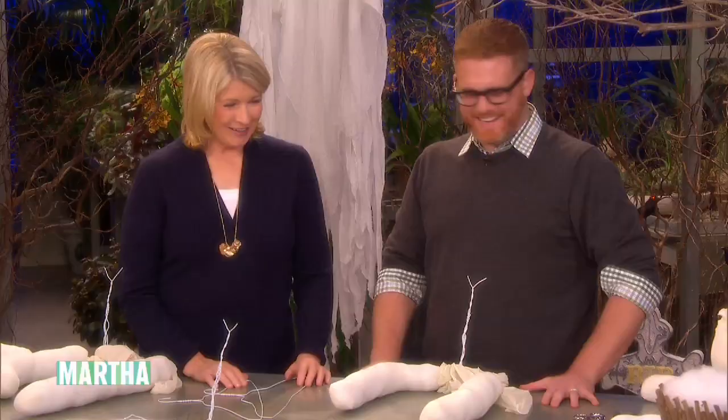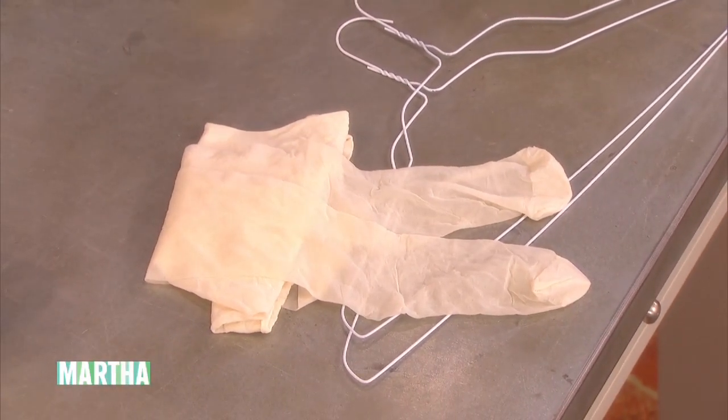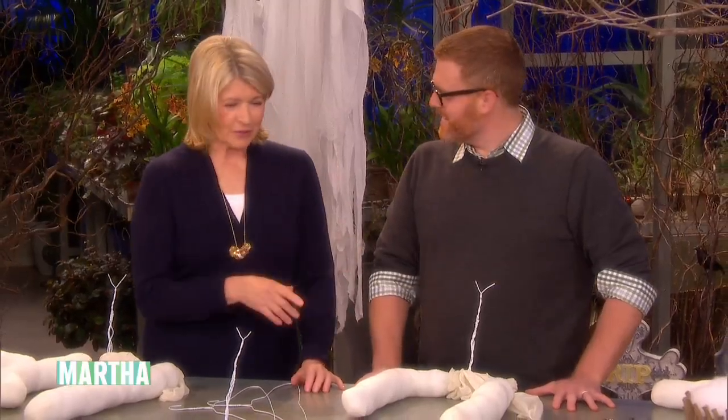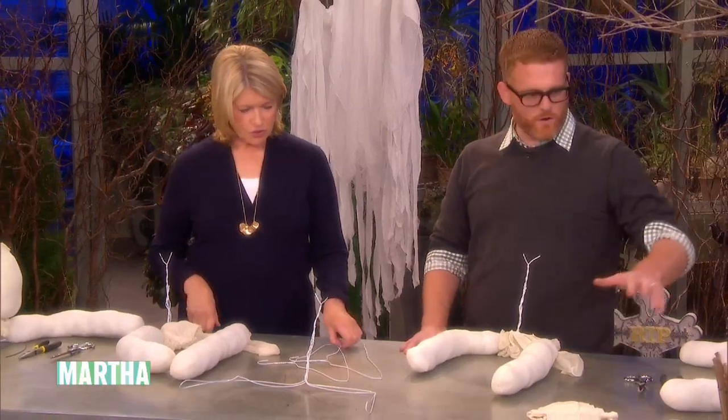Where did you get the excess pantyhose? We were able to just find them at any grocery store. Oh, so you bought them? Yes, bought them. I should look through my boxes of old pantyhose because I'm sure I have enough to make some ghosts. Of course, you can make a whole fleet of ghosts! So I'll get all those other things from the catalog, but we want to show you how to make the ghosts and it's so easy. It uses very simple items that you have in your home.